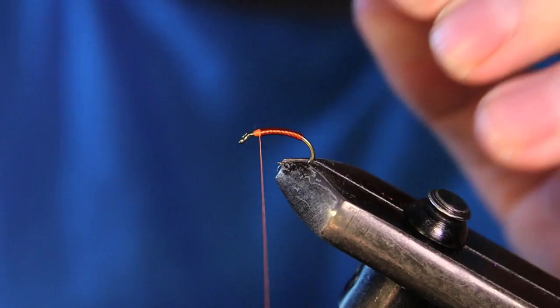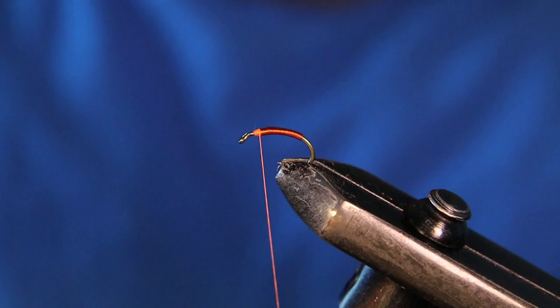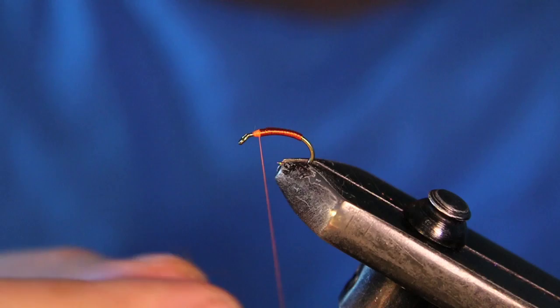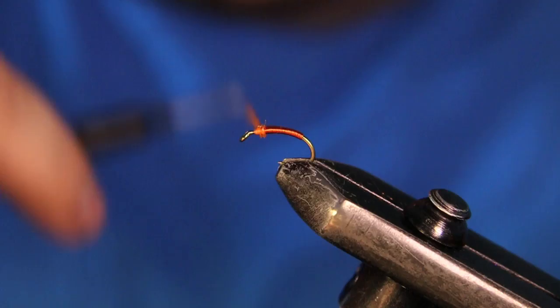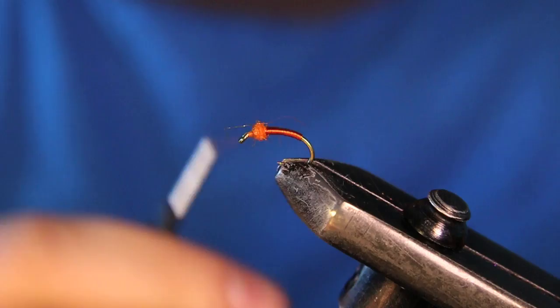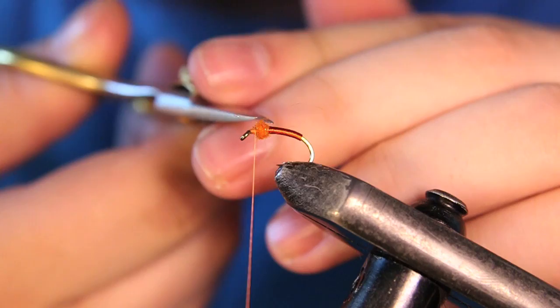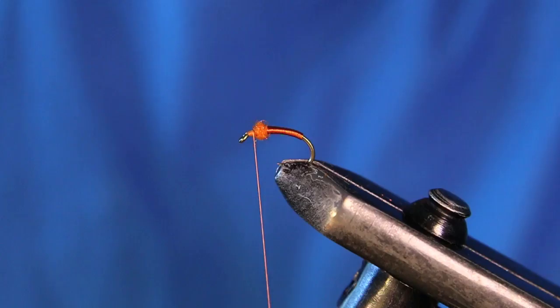Now I'm just going to add a little bit of dubbing here for the bump. I'm going to be using some Iced Dub in a UV hot orange color. This bump is going to be really, really sparse — I don't want it too bulky. I like to try to keep it as slim as possible on this fly so it can cut through the water better. I'm going to build up this little ball here, then dress the rest of that hook so when I put my soft hackle in it's not going to slide anywhere. What that's going to do is hold this feather so it doesn't go right around the hook — it'll give it a little bit of a prop.